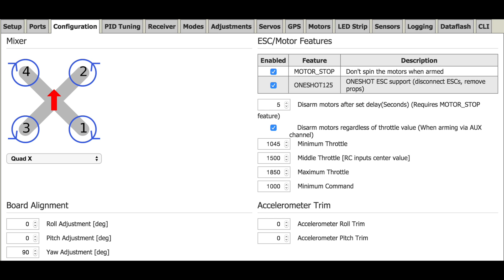For the ESC and motor features, we're going to check motor stop as well as OneShot, because the DYS 20-amp ESCs are OneShot enabled. This basically allows for a faster signal connection between the ESCs and the motors.